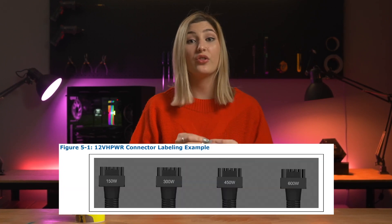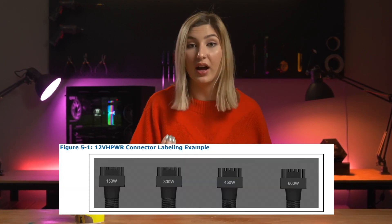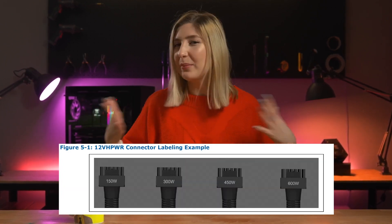The way the cable essentially works is like a USB-C connector, offering a single solution instead of various other connectors on the market. It can supply the amount of power required to your components depending on the implementation, with markings on them showing how much power they can deliver, with the higher options only really being needed for dedicated water-cooled cards.